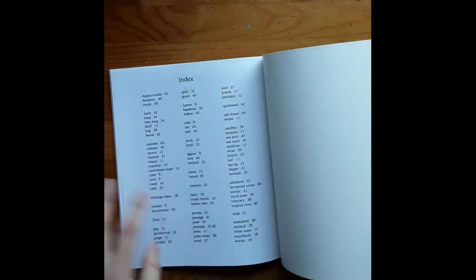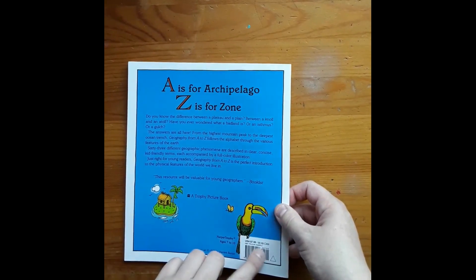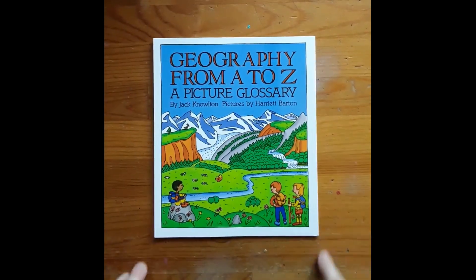You can buy these books used on eBay for like five bucks sometimes, but they're only seven or eight bucks new. All right, so hopefully that gives you some ideas.